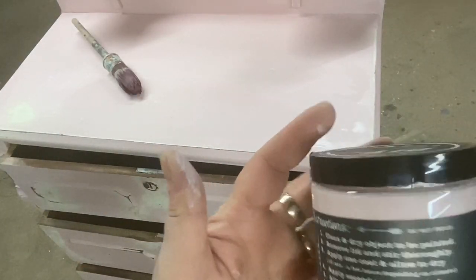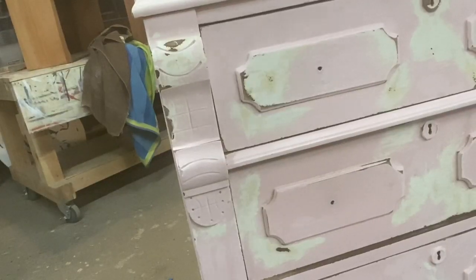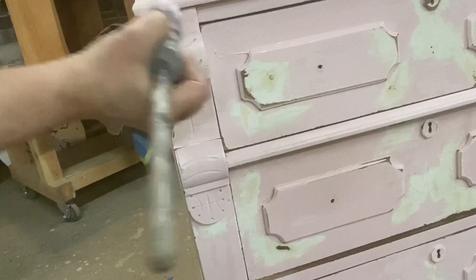Debbie's DIY can be used over just about any surface with very minimal or no prep. I chose Petticoat Pink so that I could maintain that pretty vintage pink color that was originally on this dresser.